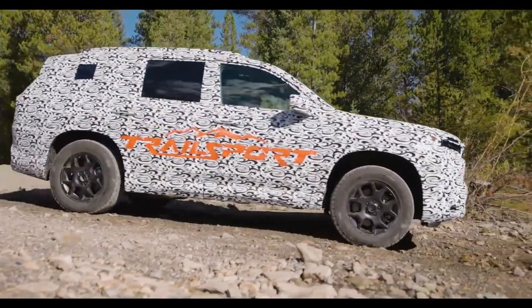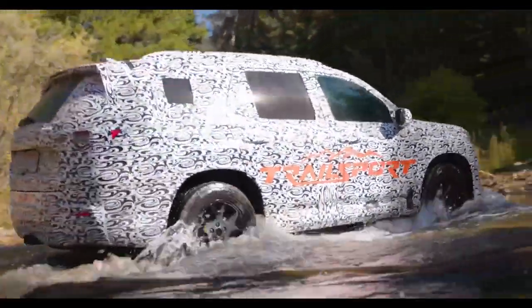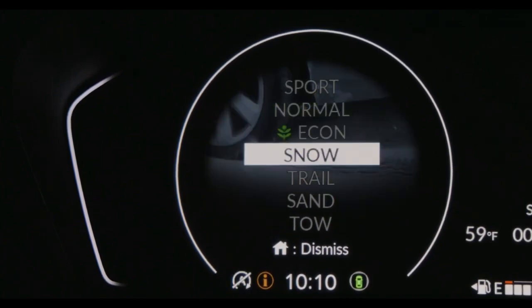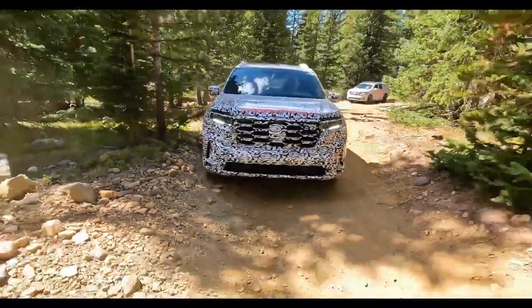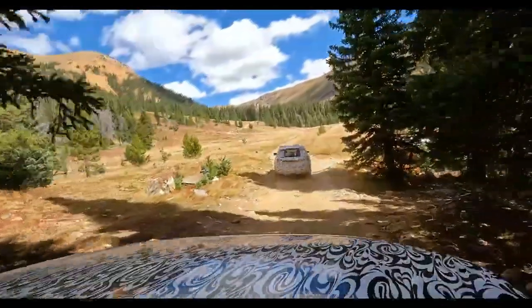When we started out with this project, we went out to explore some trails and our available modes didn't really match the scenery that we saw. It wasn't mud and it wasn't sand. So we thought we need something that really matches the scene — we can change all the vehicle settings to be perfect for this scene. And so Trail Mode was born.